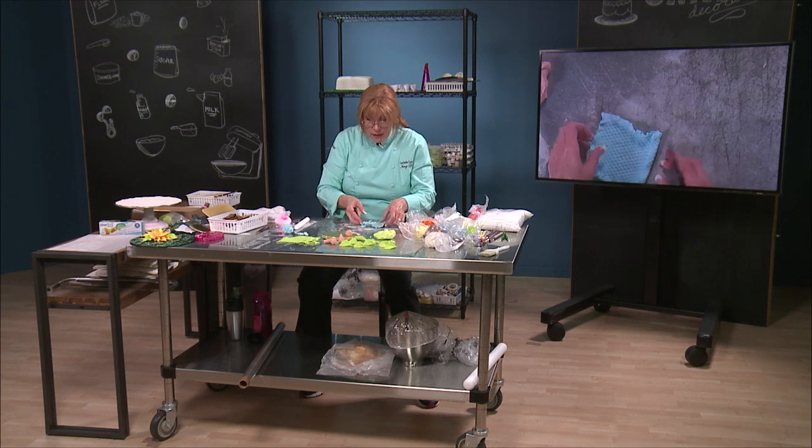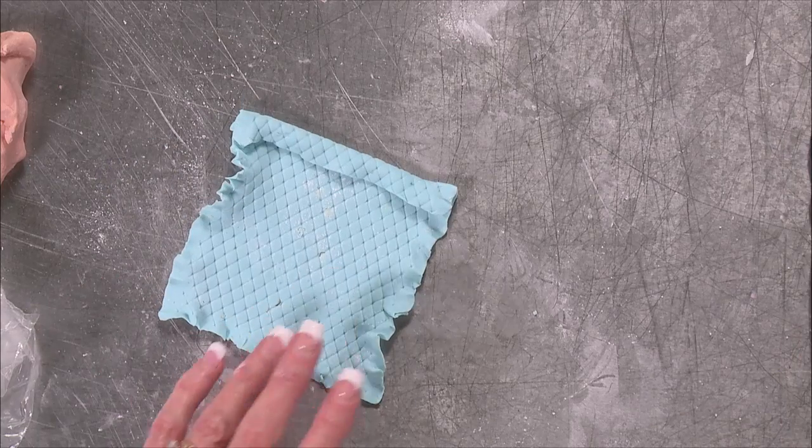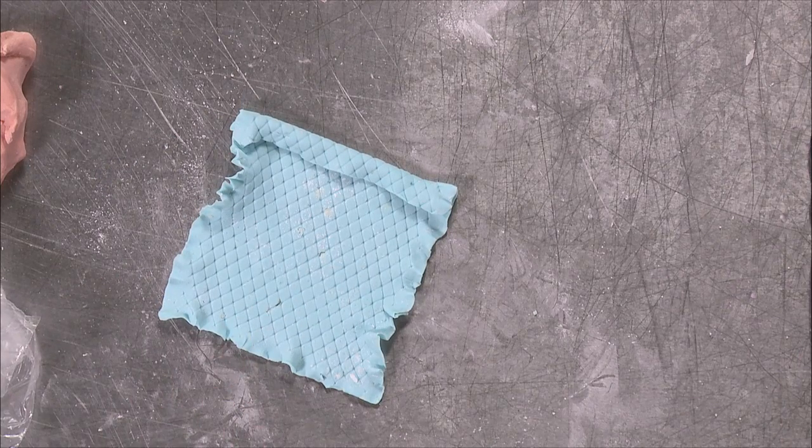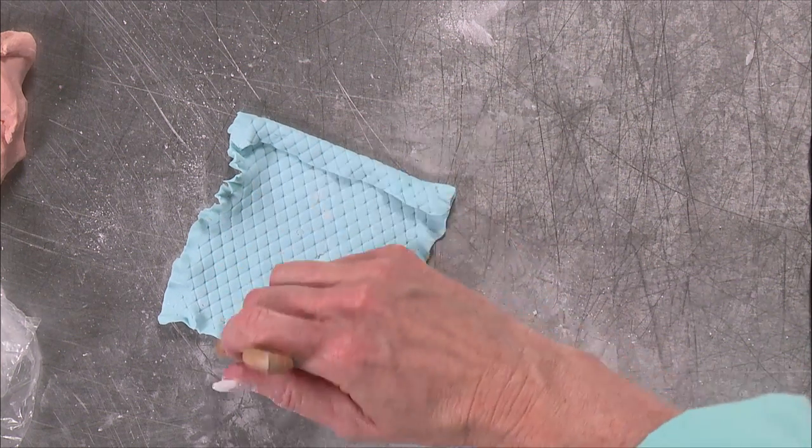Okay, now then — we got our blanket ready. I'm going to use the same brush that I brushed the purple off, and I want to brush off that excess powdered sugar.